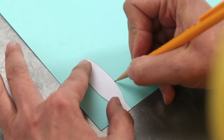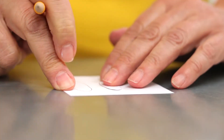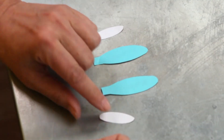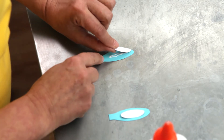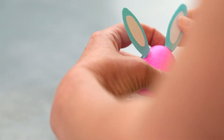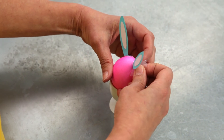Start by making a pair of outer and inner ears for each egg. You can find a template at allyou.com/bunny-ears. Glue the inner ears to the outer ears, then glue the tabs of the ears to the eggs. You might want to use a little tape to secure them.